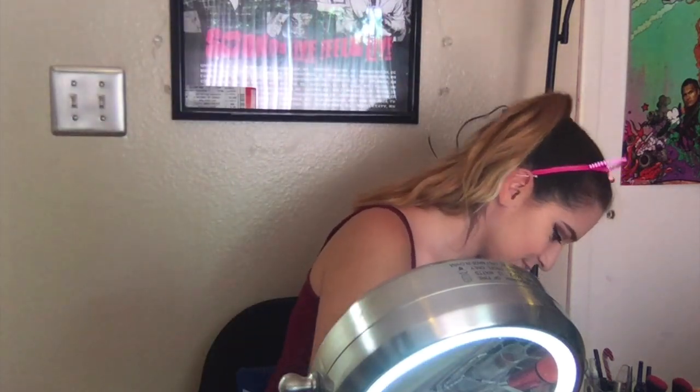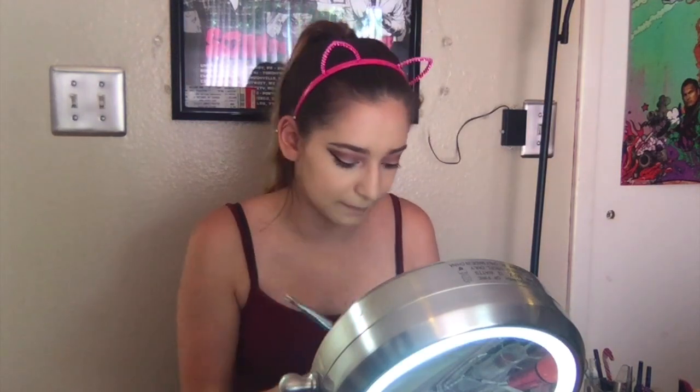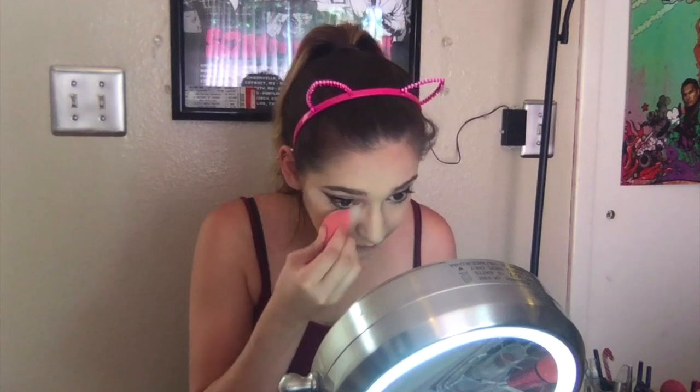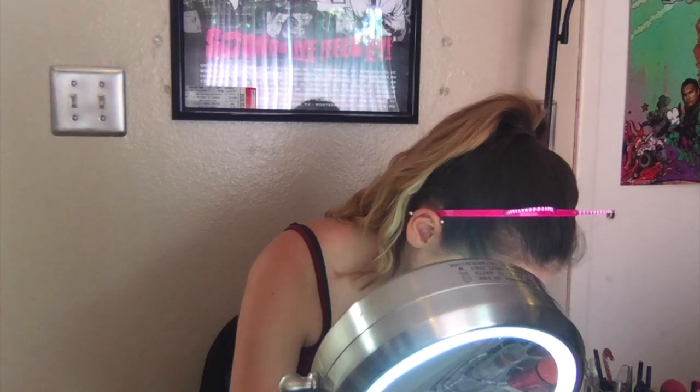This is my Kat Von D Lock It Translucent Powder, and I'm going to use more of my brush that I just ordered — I love those brushes by the way. This is my NYX HD Photo Finish Setting Powder. I like to use this one better underneath my eyes and on my nose because the Kat Von D one kind of breaks up since my under eyes are a bit puffy. That's why I use that one.